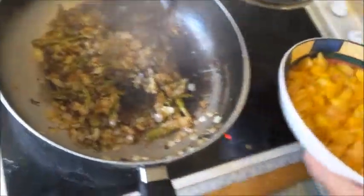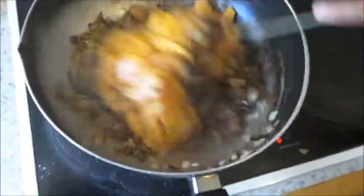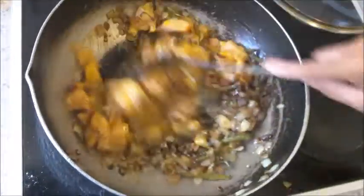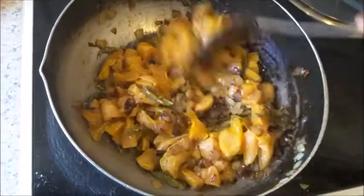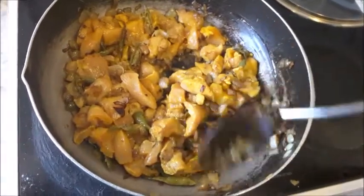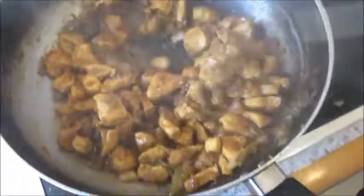Add salt and the marinated chicken, mix well and allow it to cook. Fry it until it is dry. You can add more salt and vinegar or lime juice if you want. That's it — chili chicken!